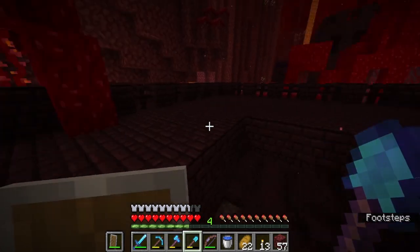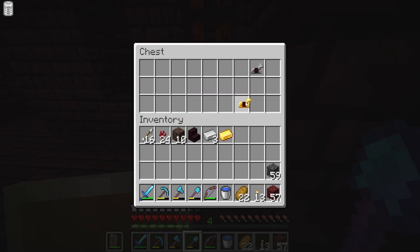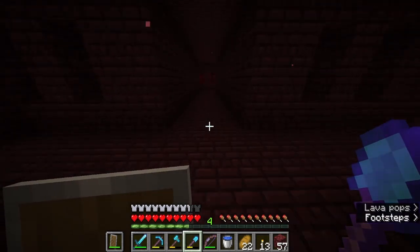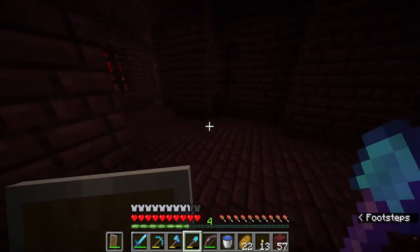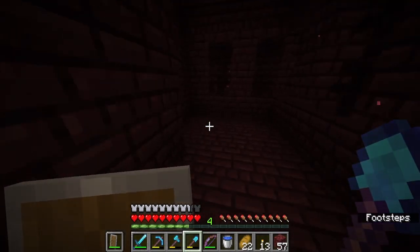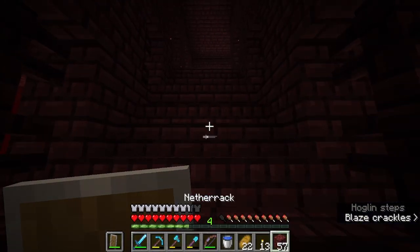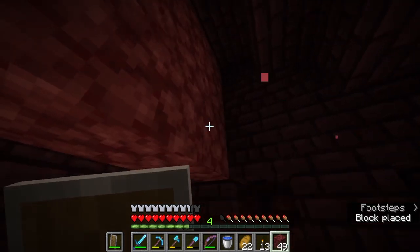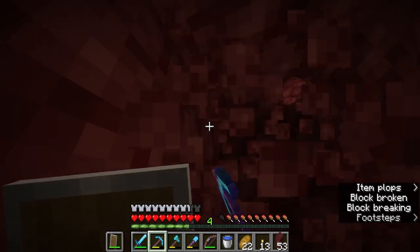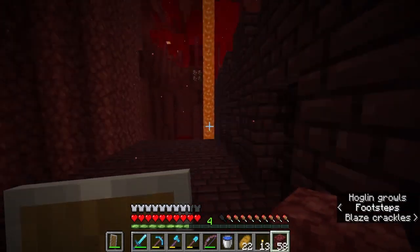Actually wait — what's through here? I'm probably going to regret this later. Oh, a chest! Horse armor — thank you Minecraft, very cool. Turns out there's an entire other area over here that I was not aware of. Steel gold. That is a dead end — got it, I'll have to explore that later I guess. That's a hoglin. Okay, let's not try to face that head-on. I'm gonna do the smart thing here and go through the walls. I can hear a blaze.